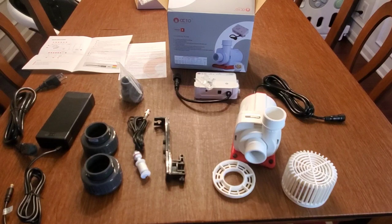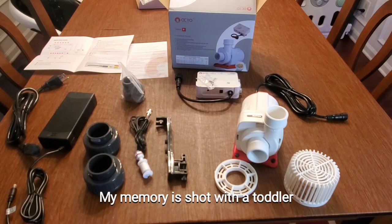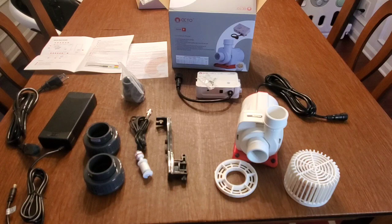You also get your power brick, and that is it. You get quite a lot with this pump. I got it from Marine Depot — it was on sale for 15% off, so about 50 to 60 bucks savings. It's definitely an expensive pump but when it's on sale you want to jump on it. You always want to have a backup pump no matter what.